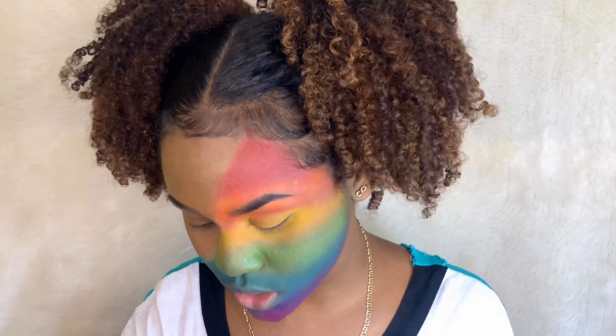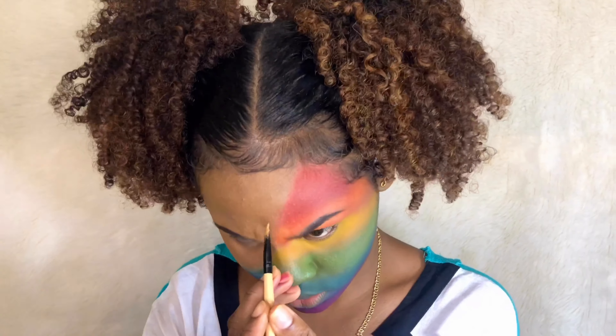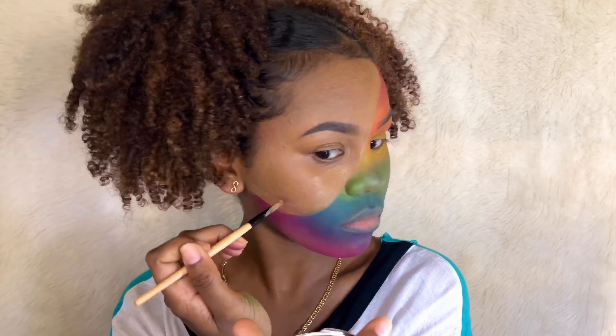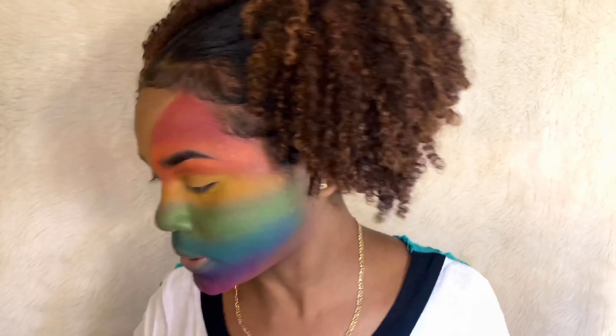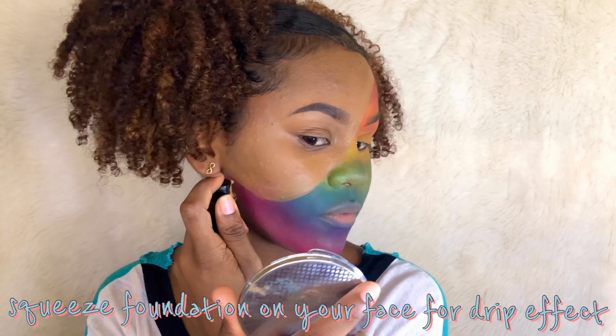I'm trying to correct this line with foundation. For the hard part — oh my god, I'm nervous — I'm gonna start from the bottom.